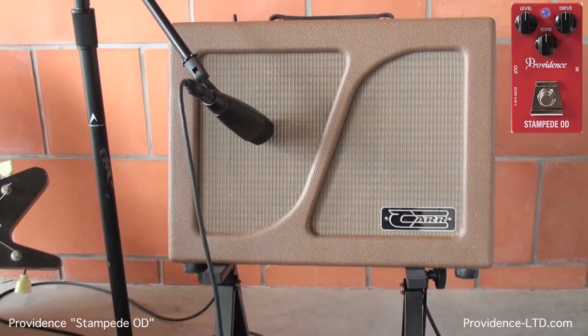It sounds just like the amp with just more of that goodness and tone from the Stampede Overdrive. Providence Effects — check them out, guys. I love them, I endorse them. Providence Stampede Overdrive — buy yourself one. I'm Lance, have a great day y'all, bye bye.